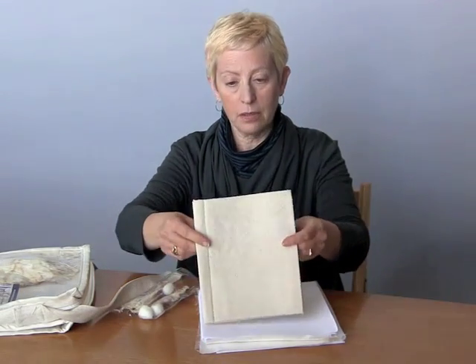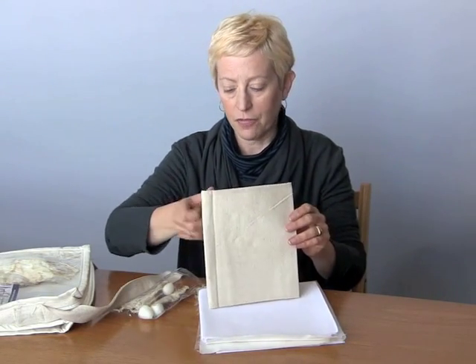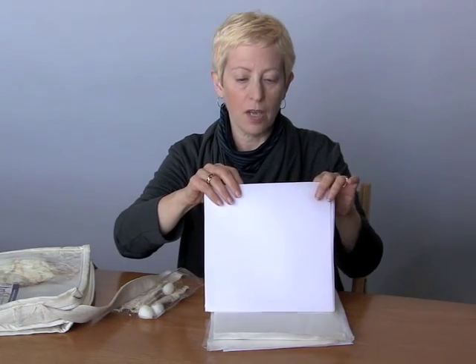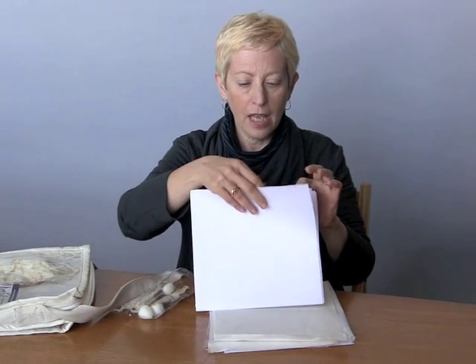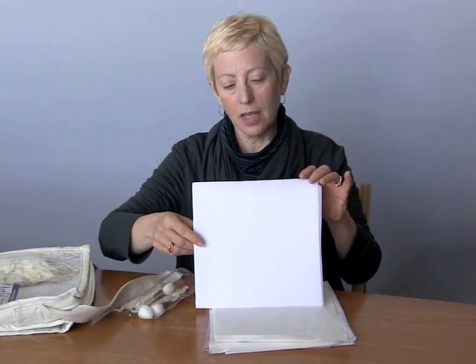There's a canvas book. You can use this to keep all of your samples in, and you can use it to make books for friends, all sorts of things. Next up is Spun Bond. Now this is a woven polyester fabric. It has a really interesting texture. It's heat sensitive so you can get all sorts of interesting heat distressed effects with it.